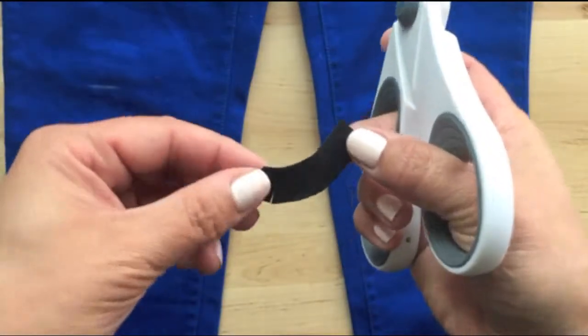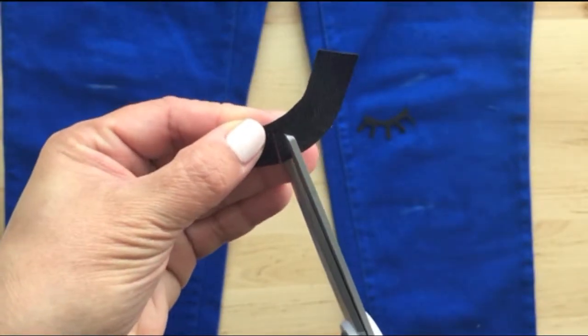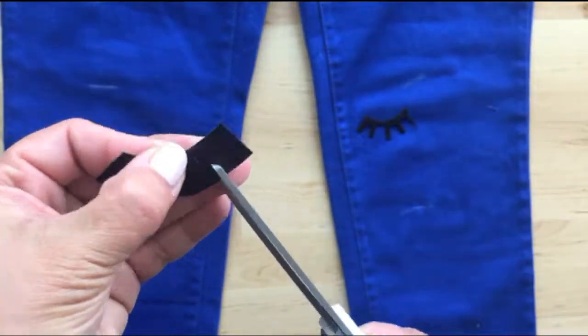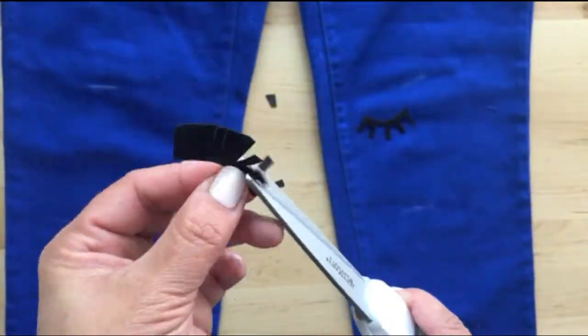Start with the eyelashes. Cut out this curved little piece and cut slits, making sure that you don't go all the way through. Then, in between the slits, cut out little pieces that create your pretty little eyelashes.